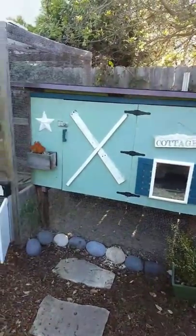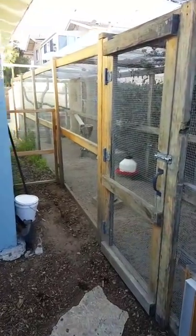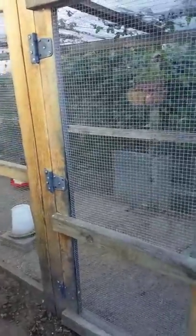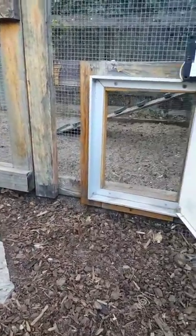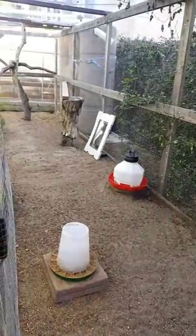Their run is a totally enclosed, secure space, though they don't hang out in it all that much — mainly in the morning and evening. It's completely predator-proof because we use hardware cloth instead of chicken wire. Hardware cloth is recommended over chicken wire for predator, vermin, and rodent proofing since many animals can chew through or rip chicken wire. It's also buried a foot deep and aproned out below, so nothing can dig into the run.